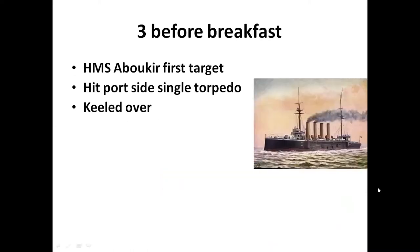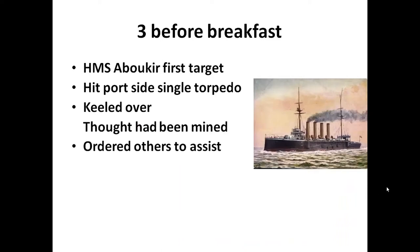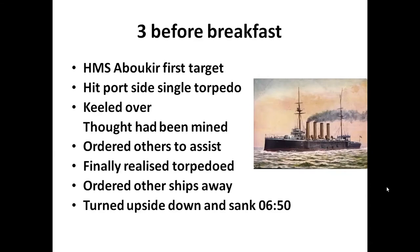HMS Abuqir was the first target and he fired a single torpedo. The ship keeled over. The captain thought he had been mined - because of the Admiralty orders - and ordered the other ships to assist. This meant they had to slow down and even become static. It took quite a while before he finally realized he'd been torpedoed and ordered the other ships away. Abuqir turned upside down and sank at 6:50, a total of about 25 minutes between the first hit and her sinking.